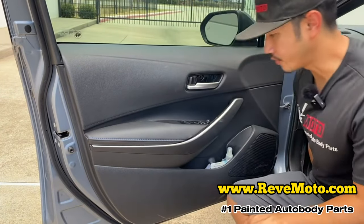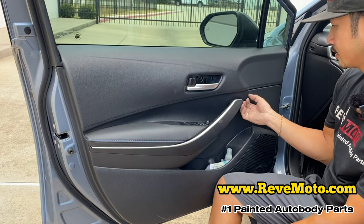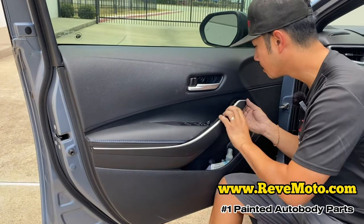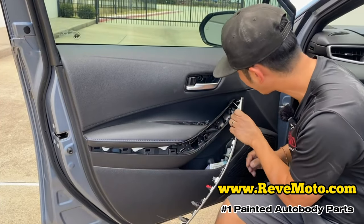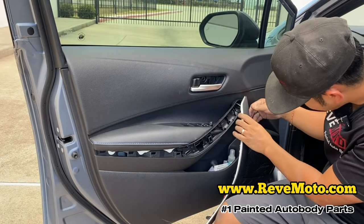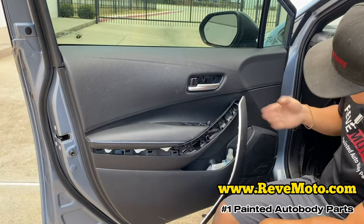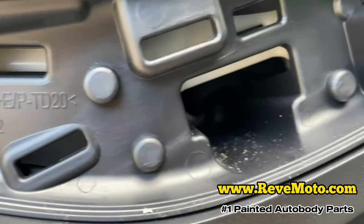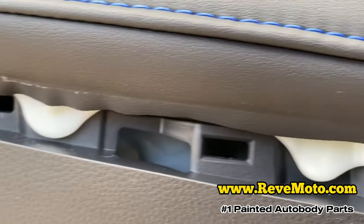Next step is there's this cover right here where the armrest is. Go ahead and take that off — you can use your finger because it's really easy. Just pry it off right here and it should come right off. There's a wire right here holding it on, so leave it there. There's going to be a screw in there — you guys look right there, there's a screw right there, and another screw all the way back there. And we're going to take those off. That's it for the screws.